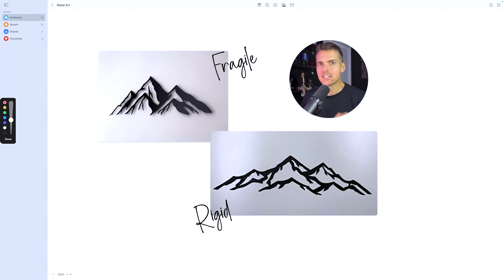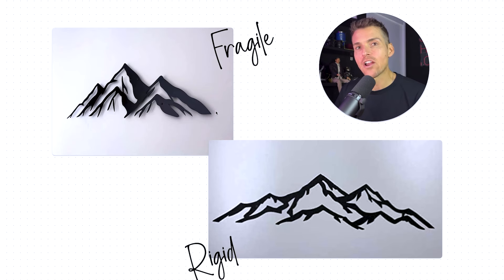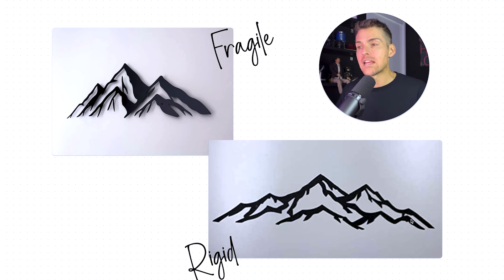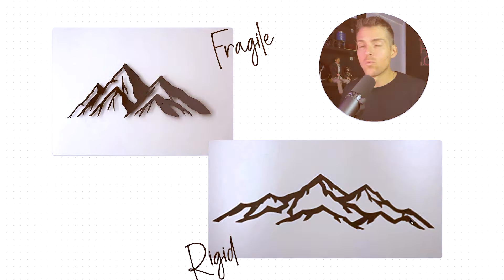Another mistake I see people making is they're making their designs far too intricate. When creating metal art, we need pieces that are connecting — the more rigidity we can build in, the better they'll hold up through shipping and when the customer hangs them on the wall. A design that lacks those connections, where an entire arm is only supported by one point, is going to bend very easily. A more rigid design — with thicker pieces connecting in more places — gives the strength needed when couriers treat packages like Frisbees or worse. I've had pieces show up cupped. We need strength in these pieces.